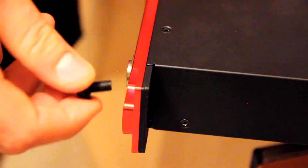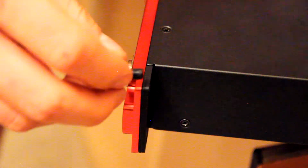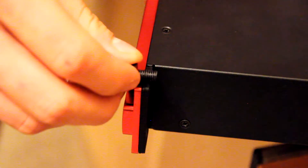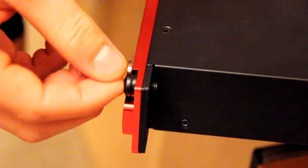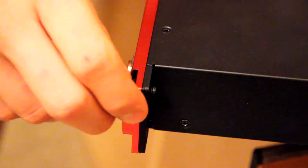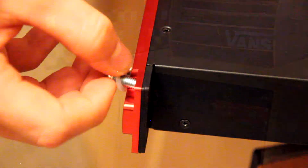I encountered the first snag while setting up this rack, which is that the rack ears on the audio interface are actually so thick that the screws that came with the rack are too short — they only protrude about two millimeters, and I'm going to need a lot more than that. I managed to find some longer screws in the basement, and these big boys seem to fit a lot better.